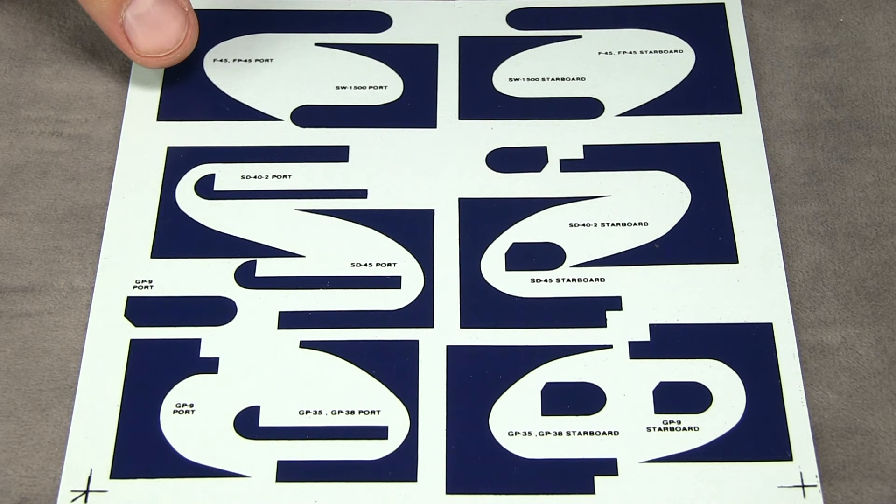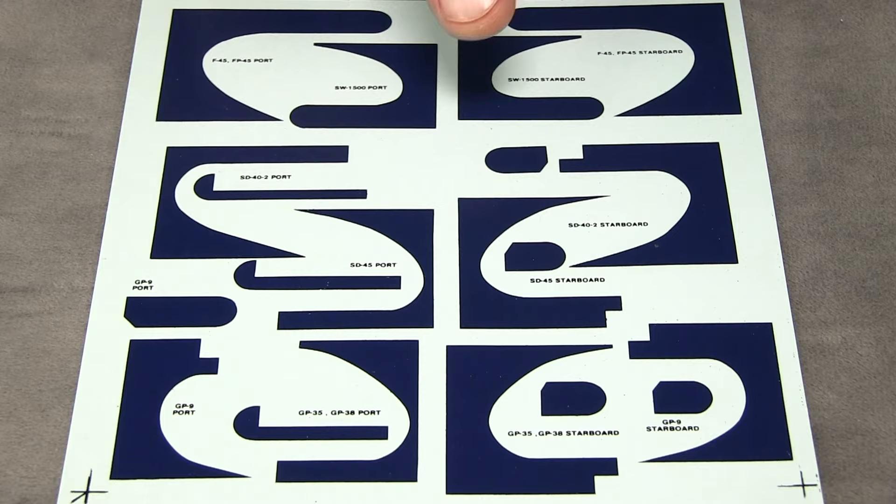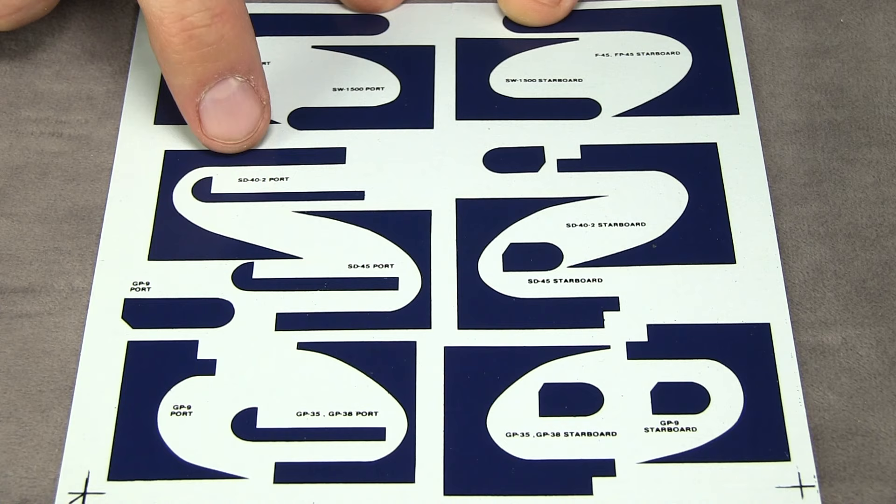Looking at the photos, this is supposed to be an SD40-2, and for unit 5126, this curve isn't exactly correct on the decal sheet, so I'm going to do my own and not use it. I wanted to mention it though because you can sometimes use these as patterns to cut out masking if you want.